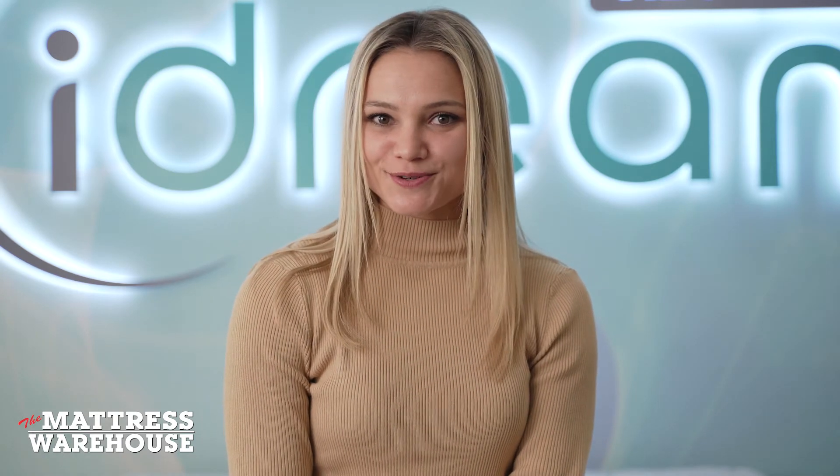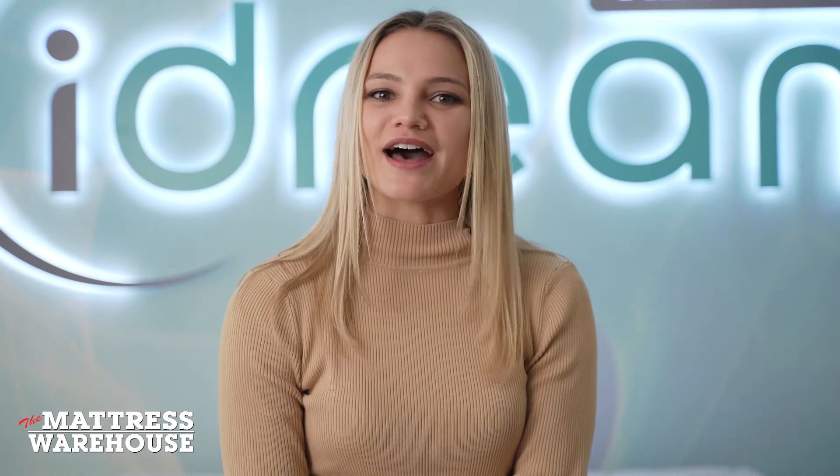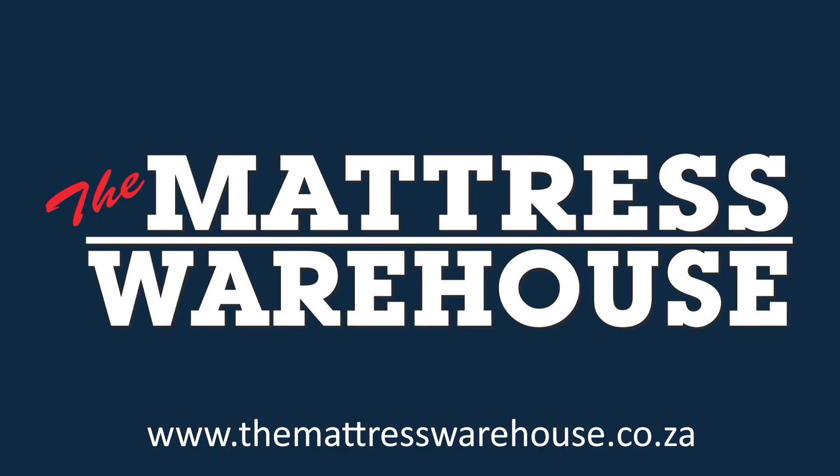For every Queen mattress sold, you know you've helped remove 50 plastic bottles from our oceans. To find out more or to buy this bed, visit themattresswarehouse.co.za.